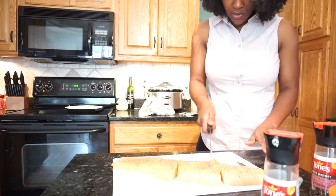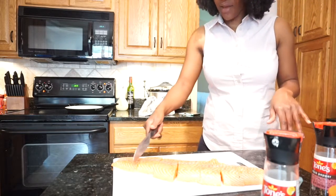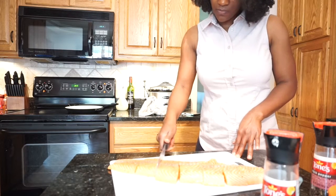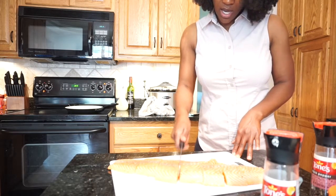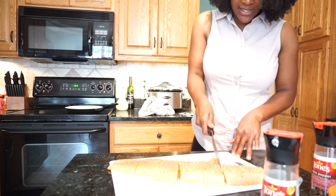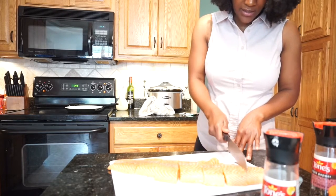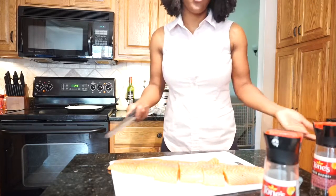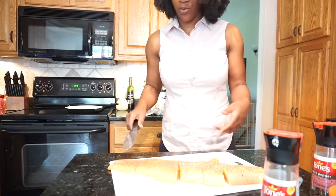I have seven pieces of salmon. In order for Mike and I both to have salmon this whole week, I'm going to need 10, so I'll probably have to open up the other pack. But this is still a full week's worth of meals, and this pack of salmon is 12 bucks.